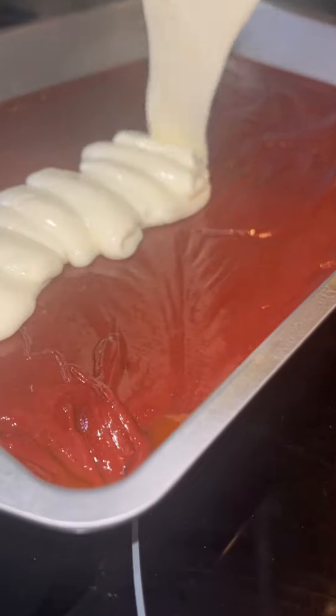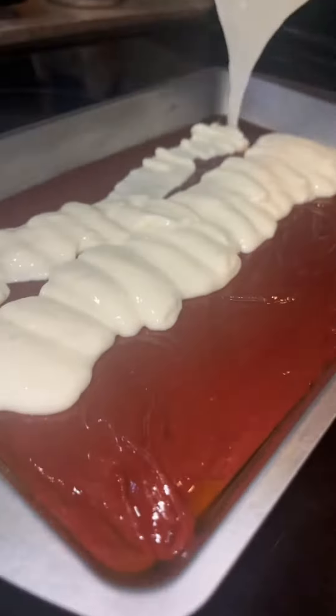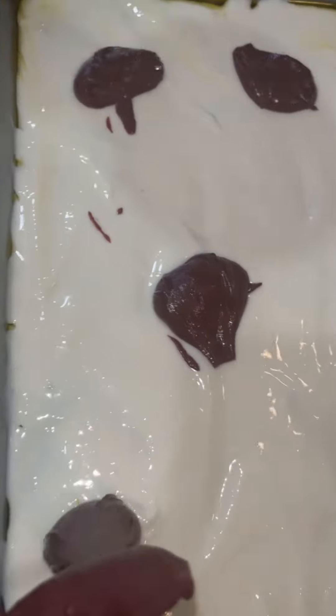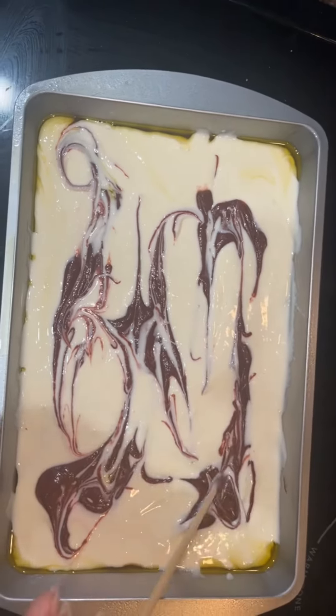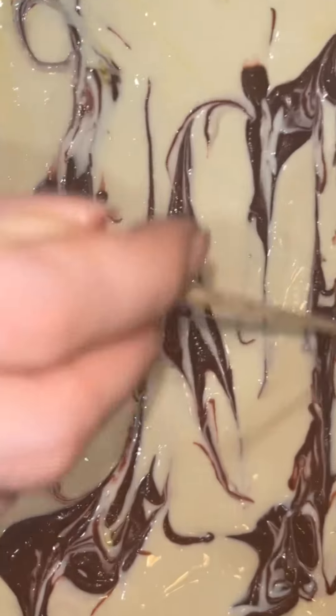All right, go ahead and pour all of that stuff you just mixed up — just put it on top of the red batter. Spread it evenly across the top. All right, y'all, remember that batter we saved earlier? We're going to take a little bit and dollop it on top. What is dollop it? Take something and kind of smear it around — marble it. It's called marbling. We're marbling it.